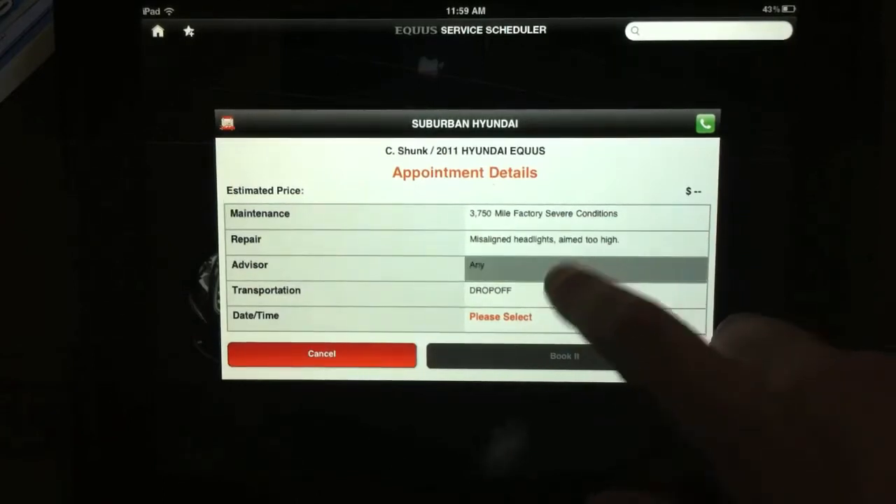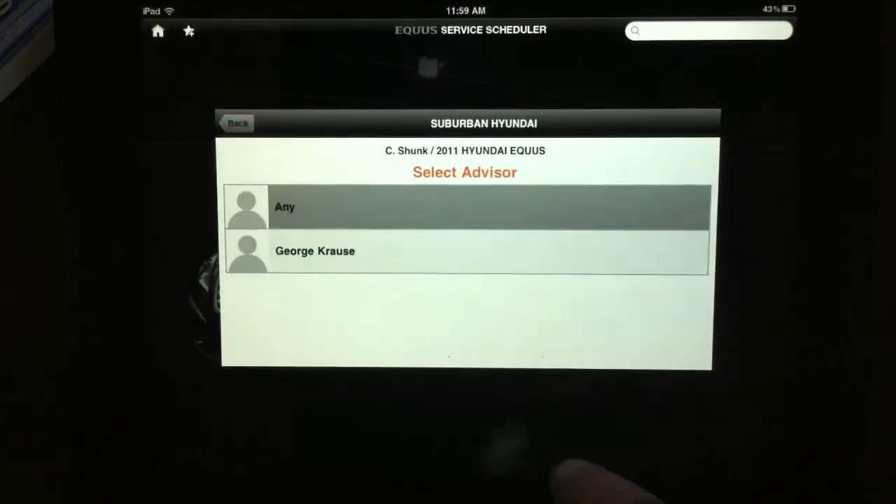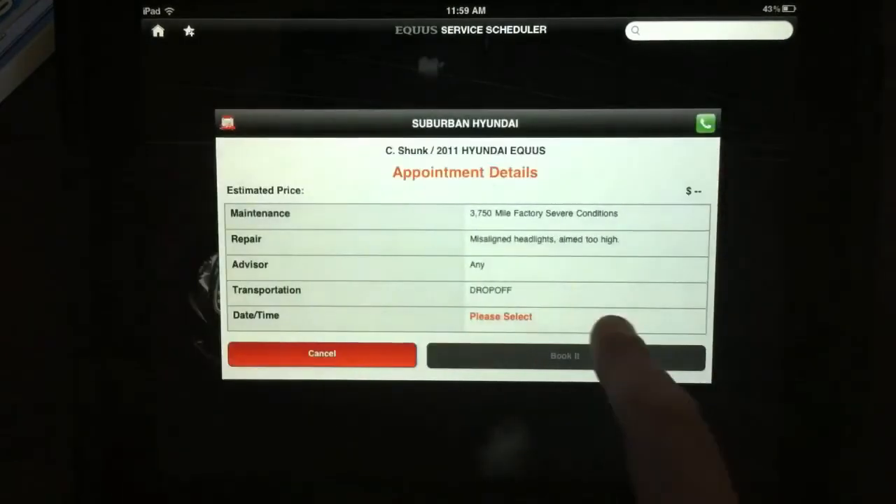For advisor, we don't have a preference, but let's click on it and see what it does. We'll just take any — I don't know who George Kraus is, I'm sure he's great, but we'll take whoever's available.